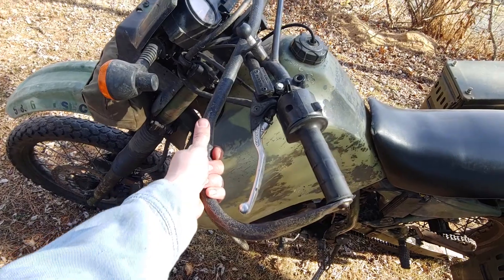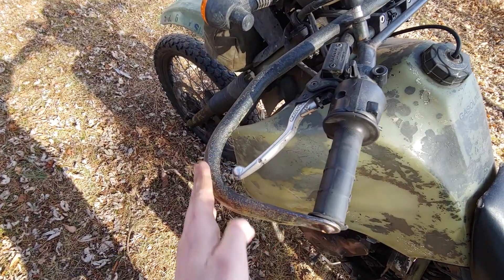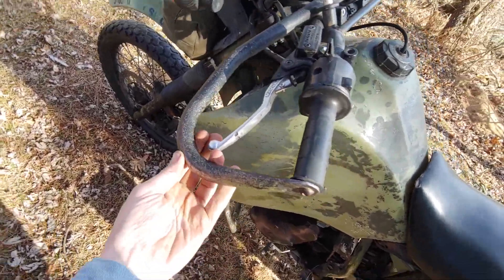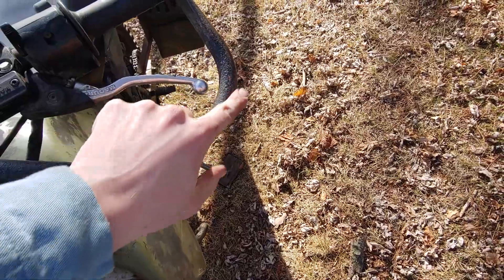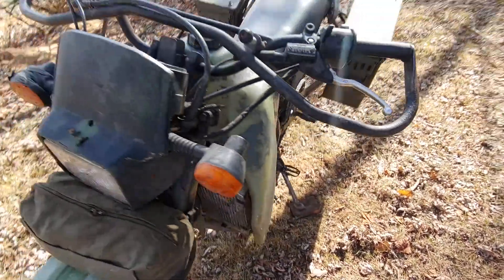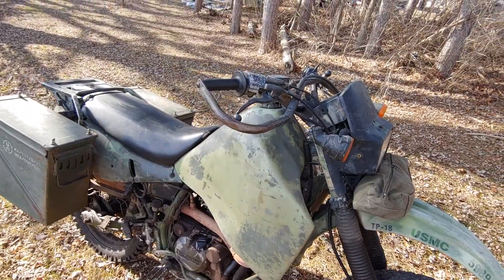These are the bash guards that come with the military version of it. This bike has been put down at like 70 on the highway, and all it does is make little flat spots where it grinds. It wasn't me that put it down, but it's my bike and my problem to fix.